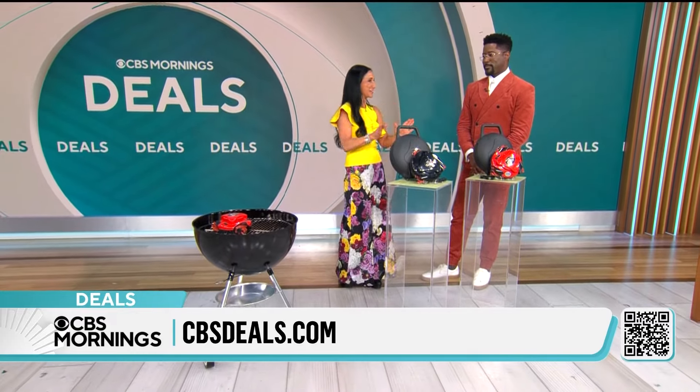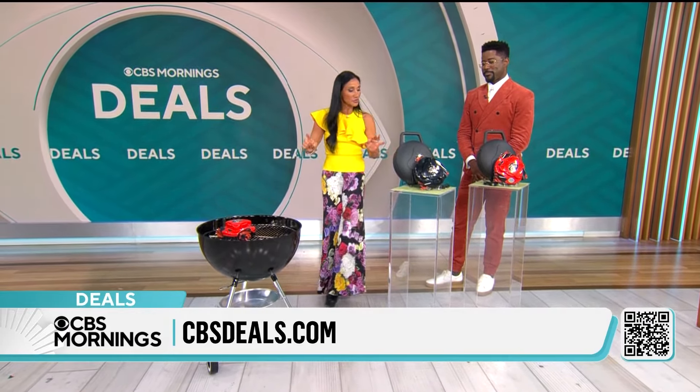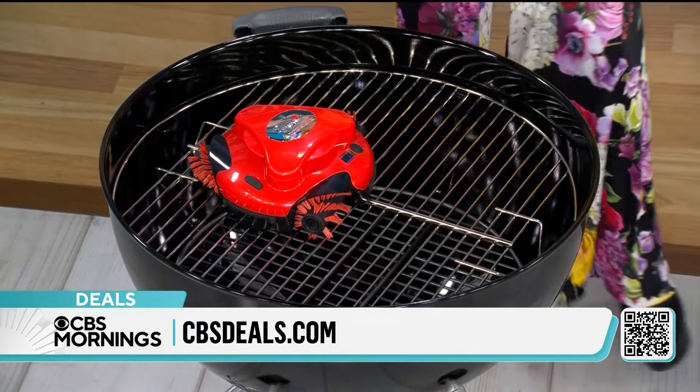My dad flipped over this. When I put this on the grill, it's called a Grill Bot, and this is an actual robot that cleans your grill.